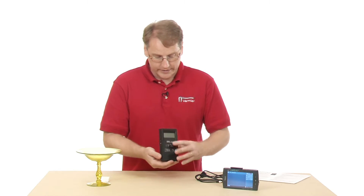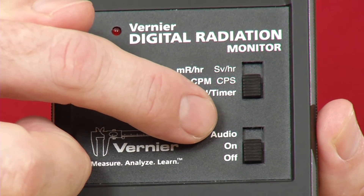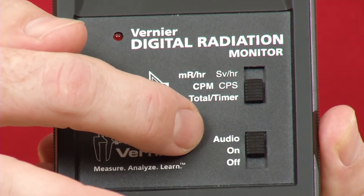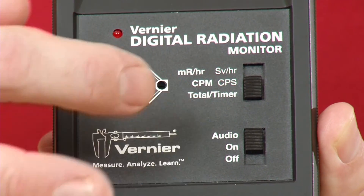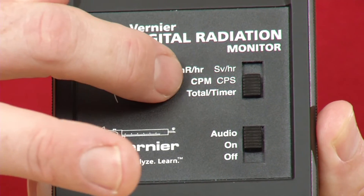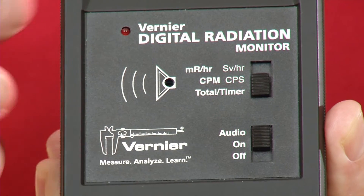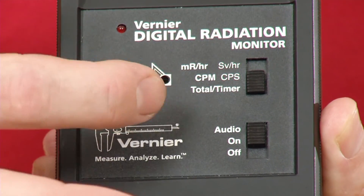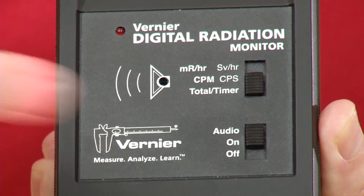There's an on-off switch with settings for off, on, and audio. If I turn it on into audio mode, that's where you get that clicking sound when it detects radiation. Above this there's another button that allows you to have different settings for when you're using this as a standalone device. Right now I've got it set in the total mode, so it's measuring the total counts as they come through.